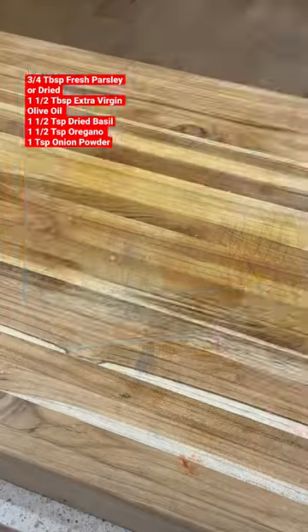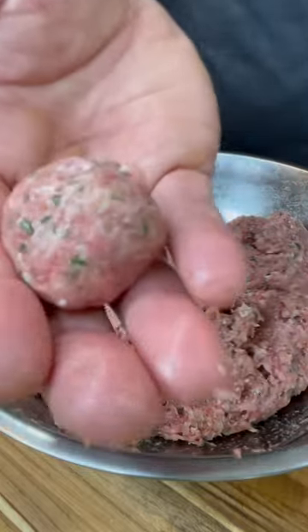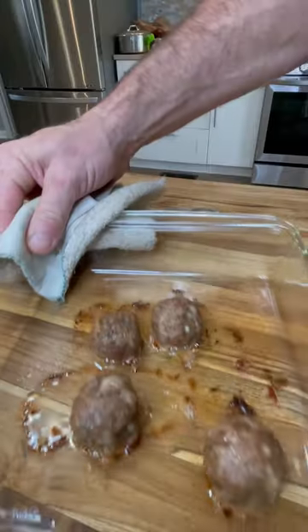Then you're going to mix that all really well, make about one ounce balls, get a pan, spray it, and then put your meatballs on it and cook at 350 for about 25 minutes.